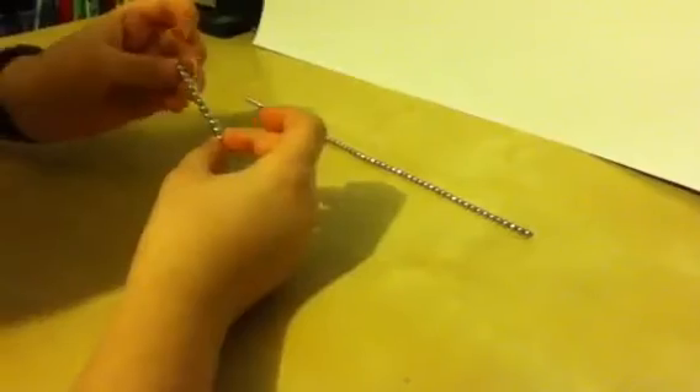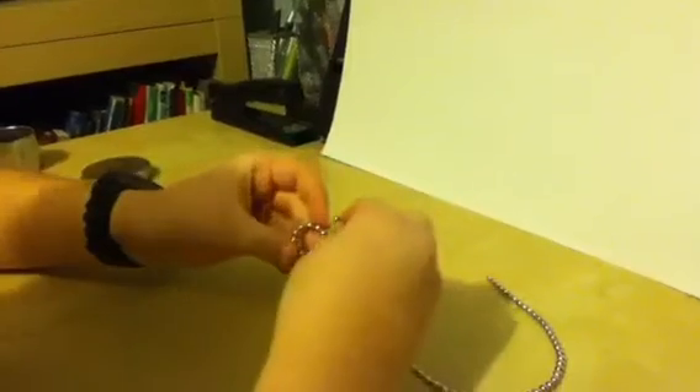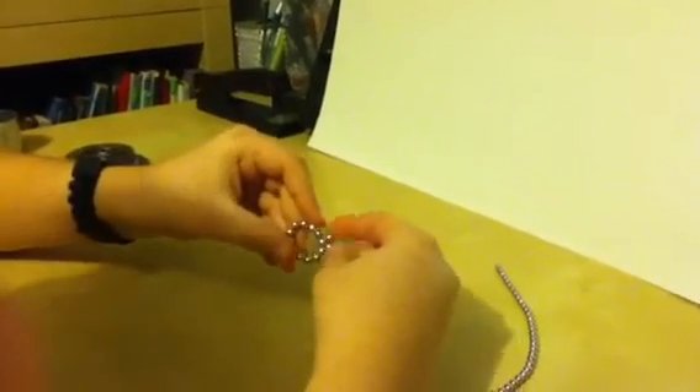First, you take a strand of buckyballs — make sure this is 12. Then you take the strand and make it a circle like this. So now you take it and put it in a square.